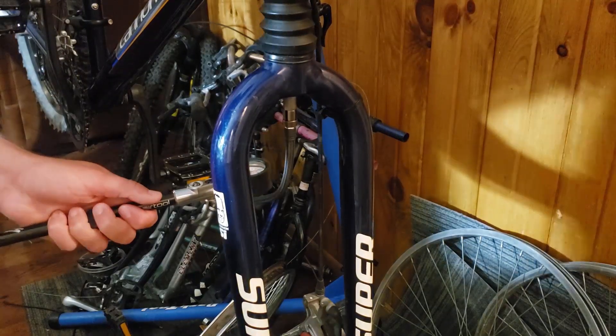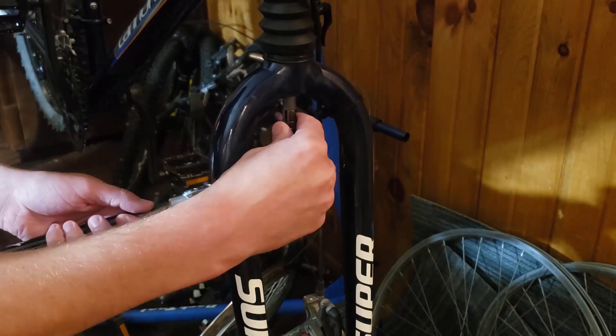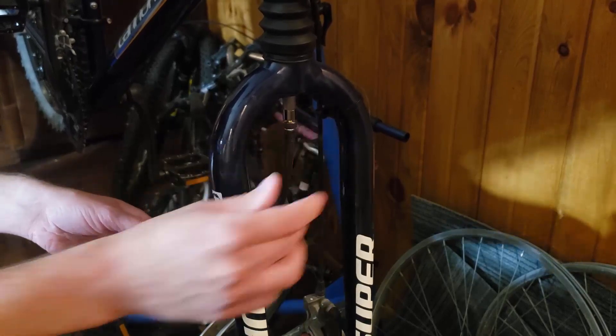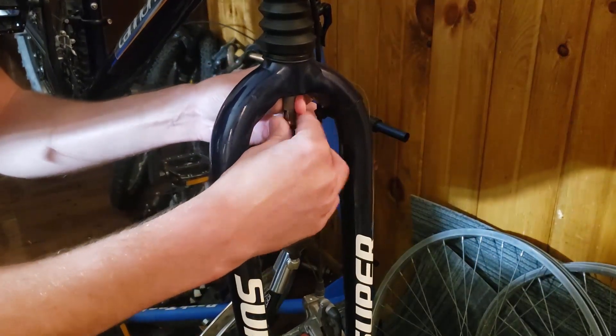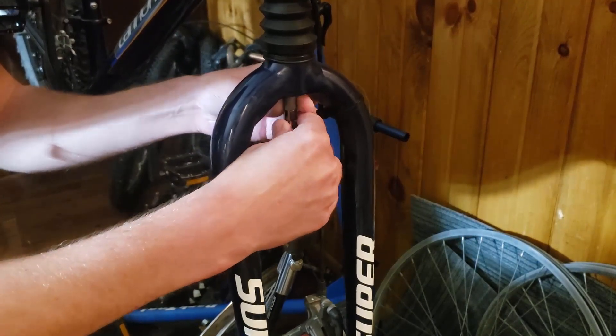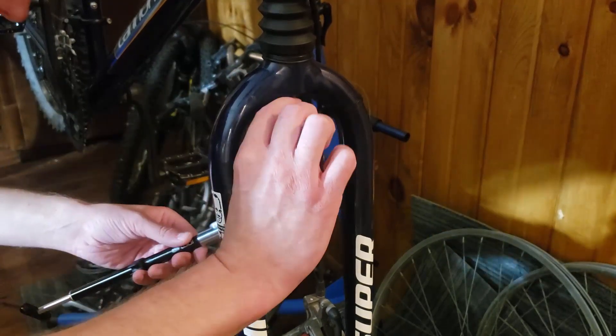So we got it up to 140, and then we're going to unscrew the top part of this so we don't lose any pressure when we unscrew it from the Schrader valve — it traps the air in. If you hear a little bit of air come out, don't worry, that's only from here to here.